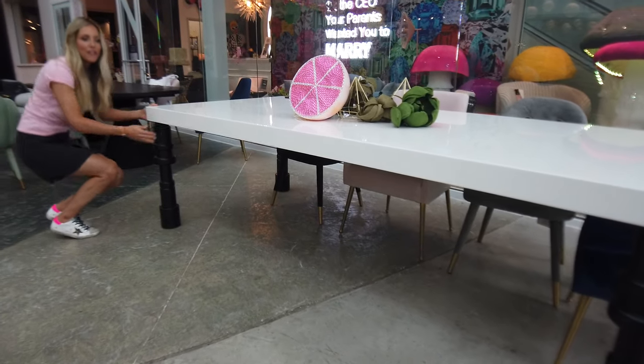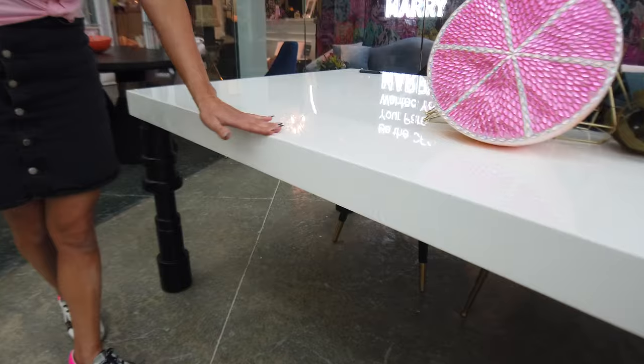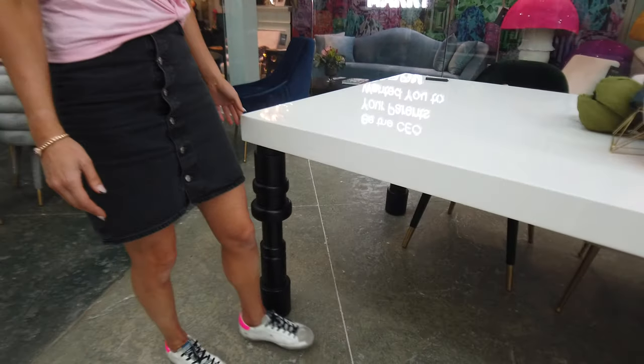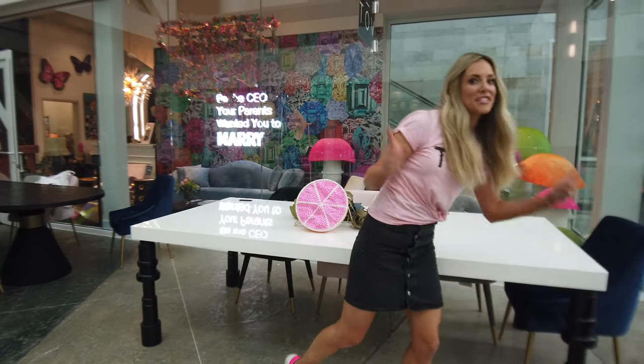The design on this, I would say, is just very, very Miami chic, but can really be utilized in any sort of space. And I love the fact that this table is just so lacquered, but does not scratch.